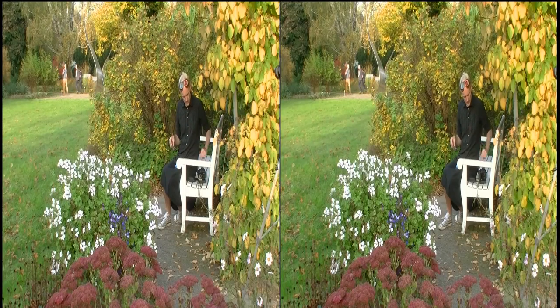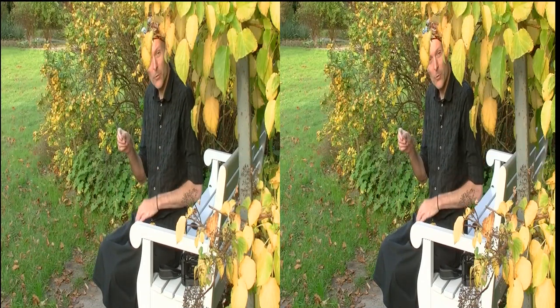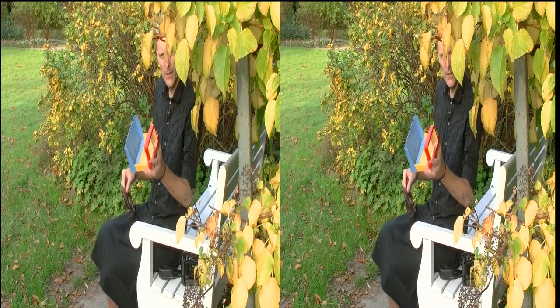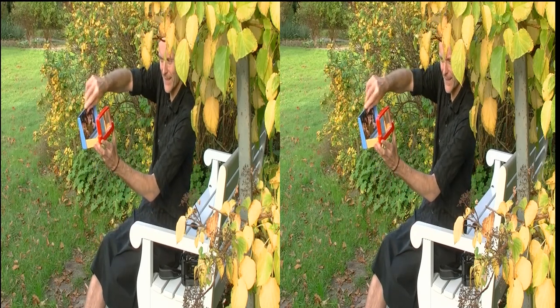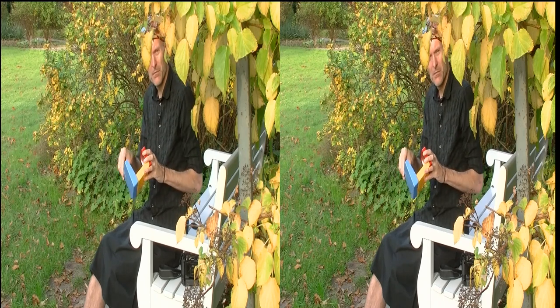Once you have this photo, you take your chip — your card — to your development station. You get this paper print, and how to view it? You can use this thing: this is a Loreo viewer in beautiful three colors. You put it in there and then you look in there and — wow — it's so stereoscopic, it's so plastic. The hands almost touch me; you can say it's zum Greifen nah. Isn't it cool?